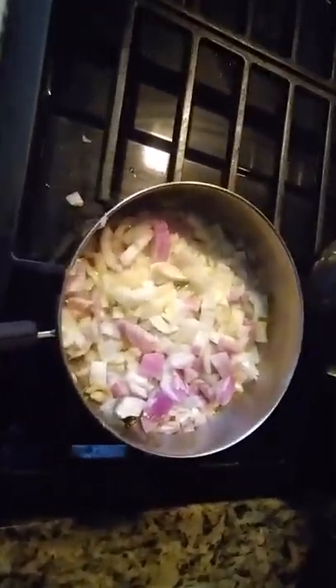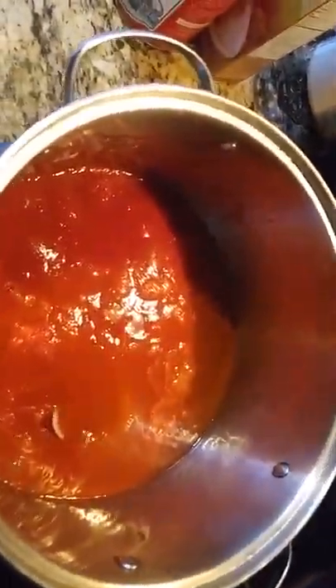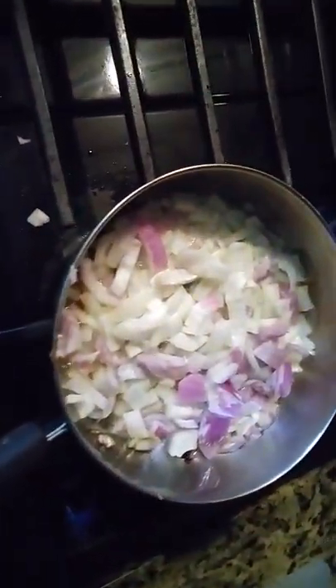Right here we get the pan going with the sautéed onions — I didn't mean to shake that up, I was trying to shake the pan. So over here we start to cook the sauce. We sauté onions and garlic, get that going, get the pan hot in the olive oil.